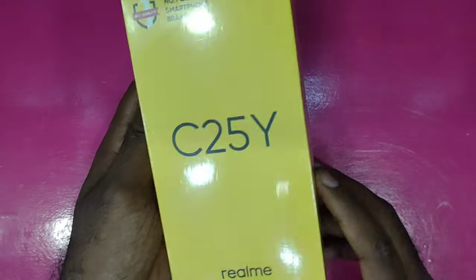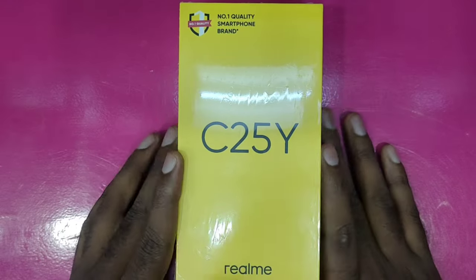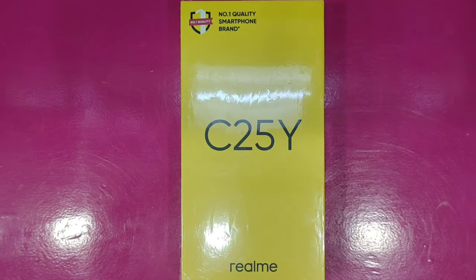Hello, my name is Realme C25Y. This is a budget-friendly phone — the Realme C25Y — and this is a detailed unboxing.